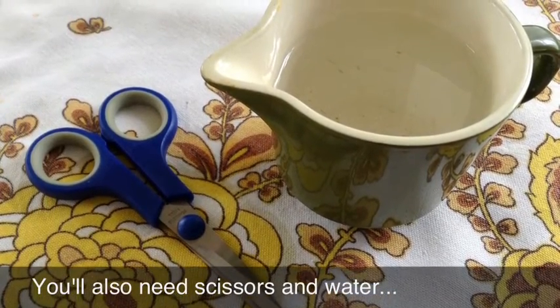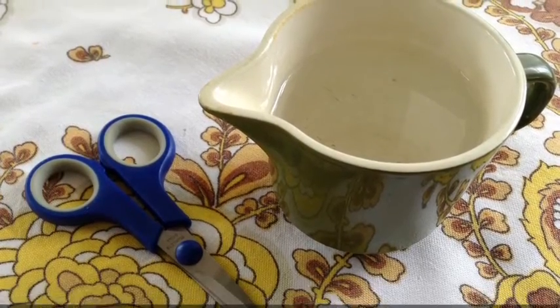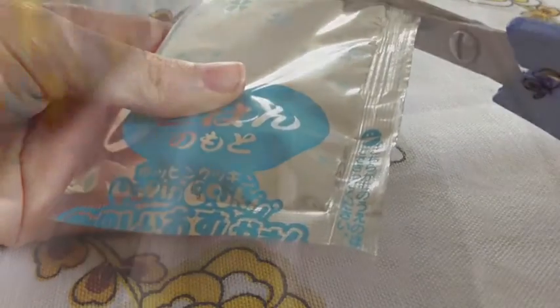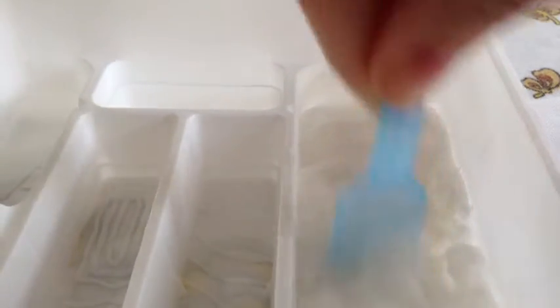You'll also need some scissors and water. We're going to start off by pouring water up to the circular line in the number one compartment, and cutting open the light blue packet and pouring it in. Then we are going to mix it until there is no more excess powder.